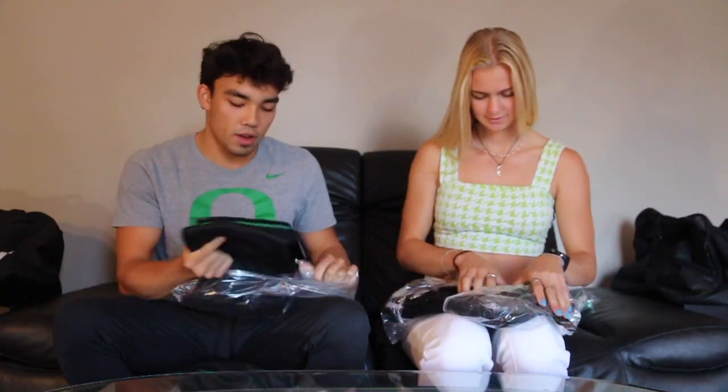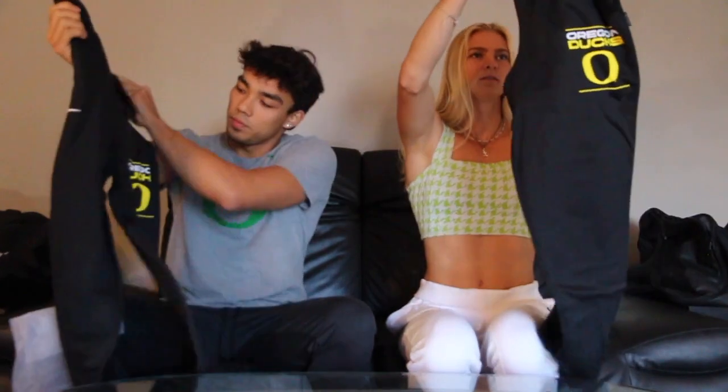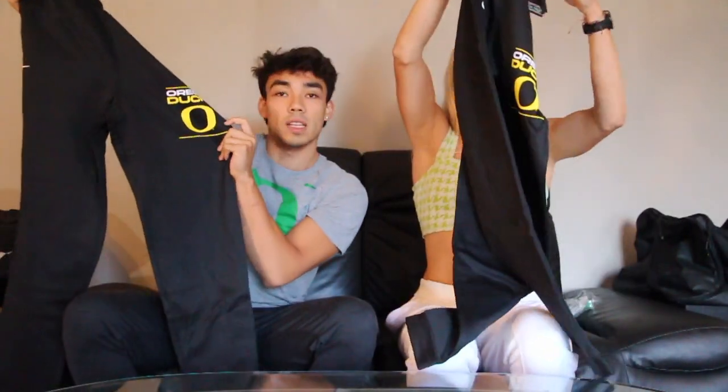Sweats. And the matching sweats for that hoodie — same design. Really nice. Feel really thick and comfy for the winter.